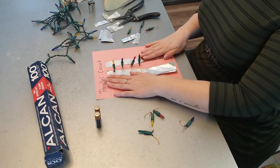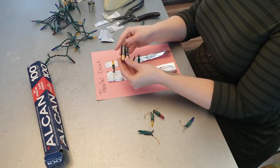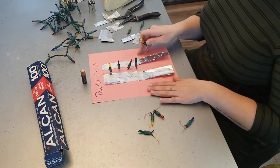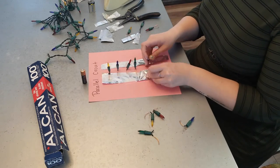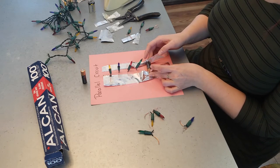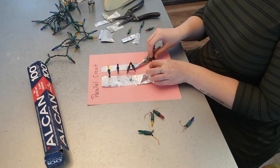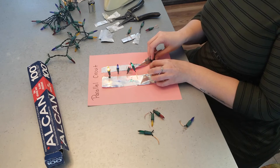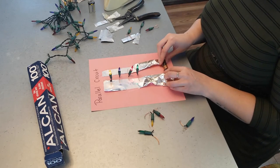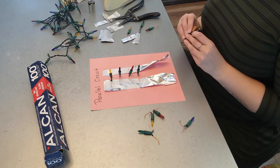Now that all our lights are taped onto our tinfoil, let's try it out with our AA batteries — you can also use AAA. Try it with one battery, connect the positive and negative end, and you can see they do light up. Then try it with two batteries and see how much brighter they shine. Use one battery, two batteries, try a AAA — play around with it.